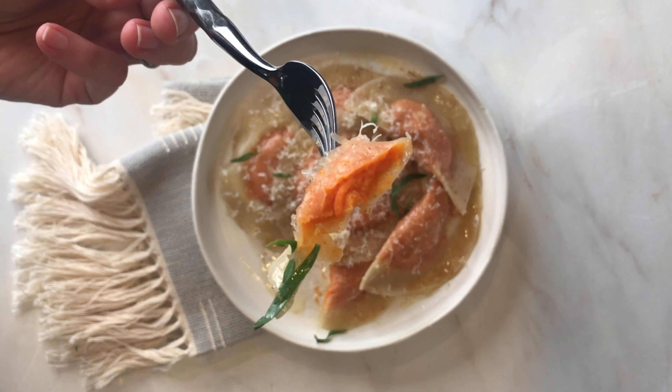First, roast the potatoes in advance to make the filling quick and easy. I usually pop them in the oven in the morning while I'm working so I don't have to cook them at the end of a work day.